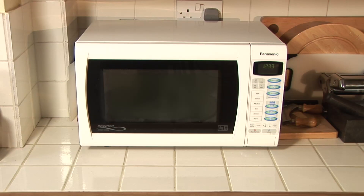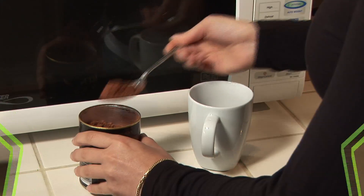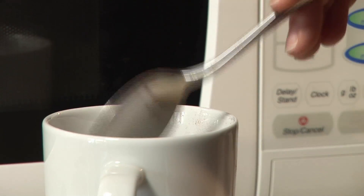So quit being put off. Here's how you do it with no nonsense. Grab a mug and chuck in four tablespoons of flour, two tablespoons of cocoa powder, four tablespoons of sugar. Give it all a good mix up.